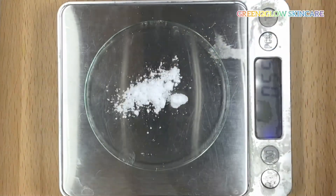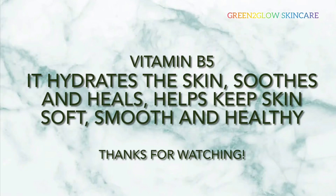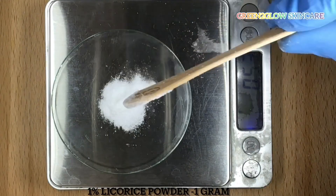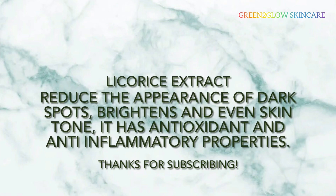1% vitamin B5, also called panthenol — it hydrates the skin, soothes and heals, and helps keep skin soft, smooth, and healthy. 1% licorice extract — it reduces the appearance of dark spots, brightens and evens skin tone, and has antioxidant and anti-inflammatory properties.